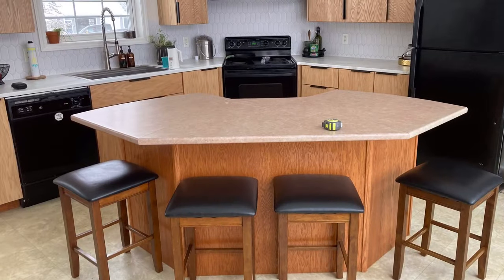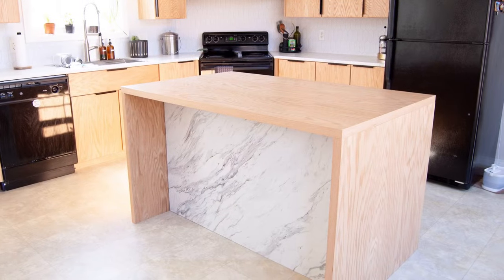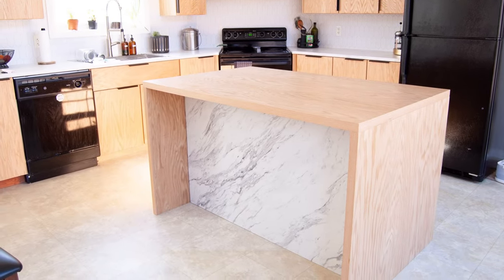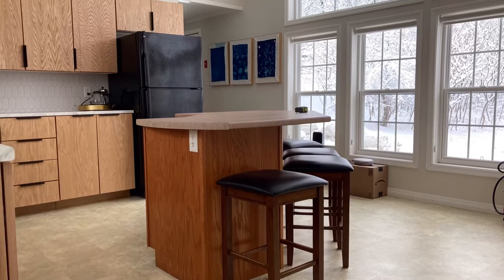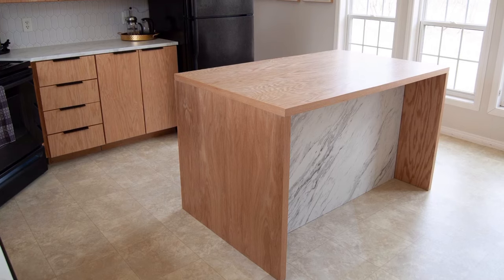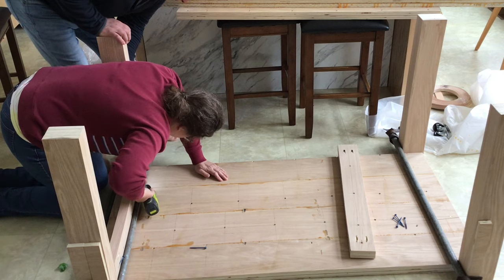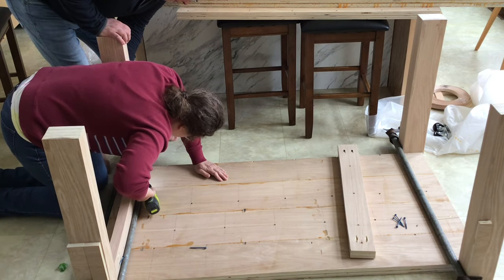And who doesn't love a good before and after? Thanks for watching this video. I hope you found it helpful. If you did, please give us a thumbs up down below. If you have any questions, leave them in the comment section and I'll get back to you. Don't miss my next video where I'll be building a modern dining table out of plywood. Have a great day and I'll see you next time.